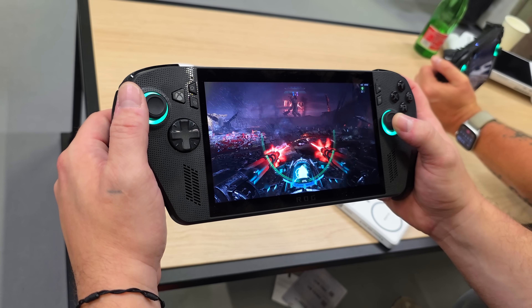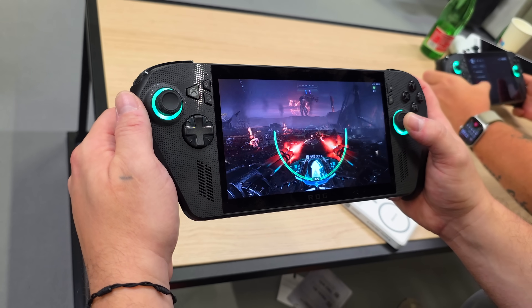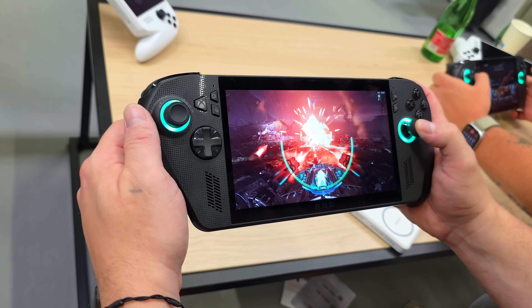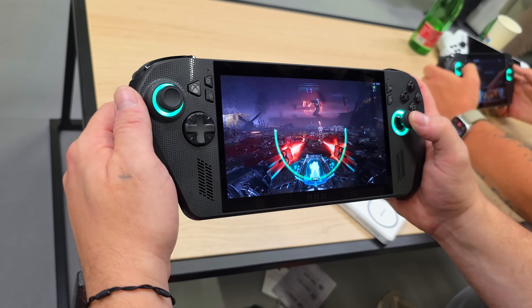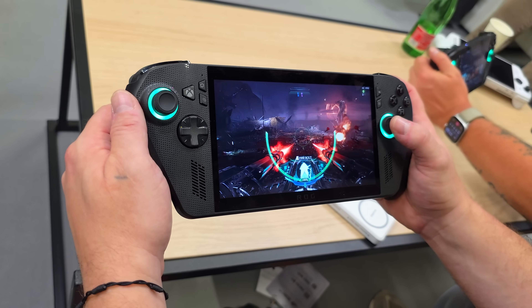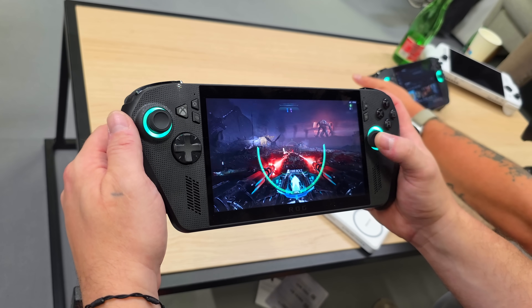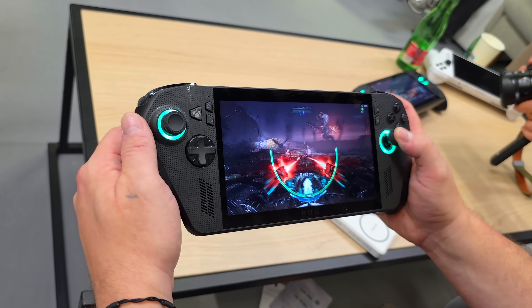I've also got this other device I can't show off just yet — maybe two weeks out, might be a little more. Keep an eye out on my community page and the channel itself. Let me know in the comments below, between the performance you've seen across the board with the Z2 Extreme and the MSI Claw A8 — is the performance enough to get you to upgrade from the Z1, or are you going to keep what you have? Thanks for watching.